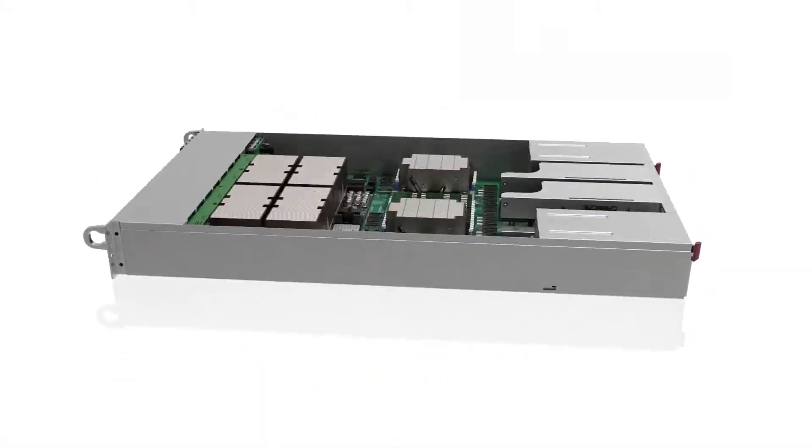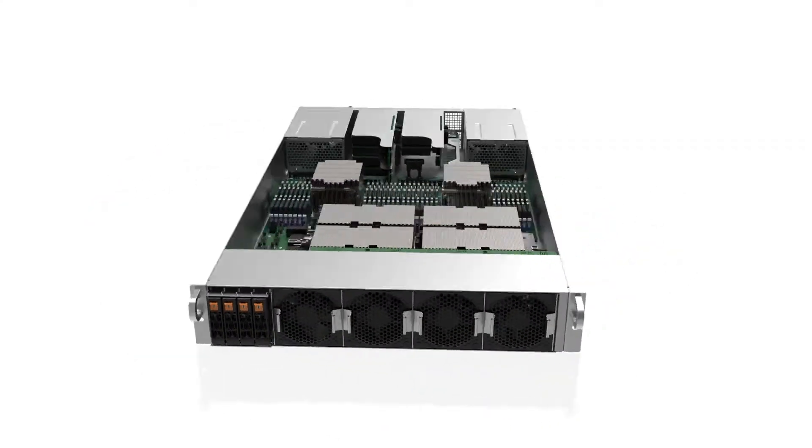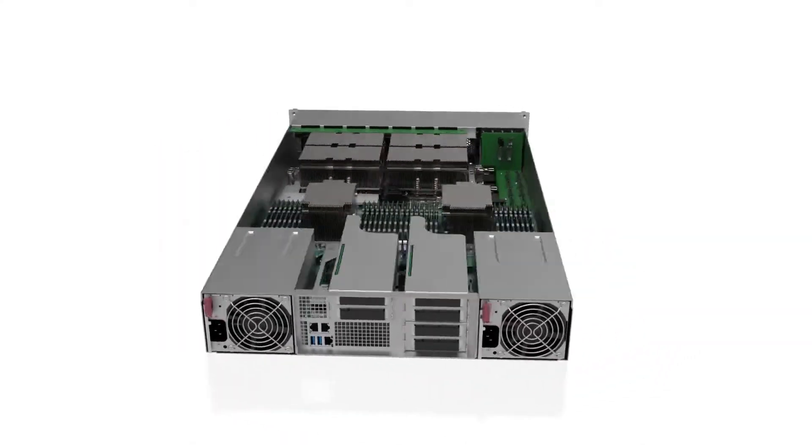Our GPU systems are purpose-built enterprise servers that optimize for rack density, GPU connectivity, and the challenging power and thermal demands of these systems.